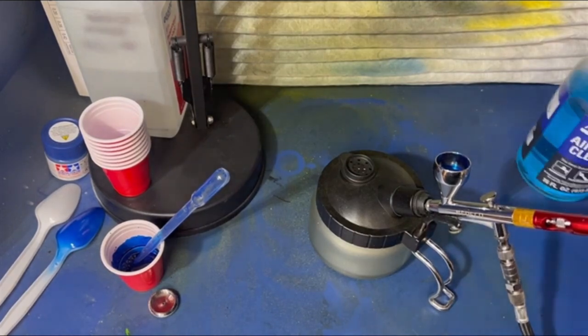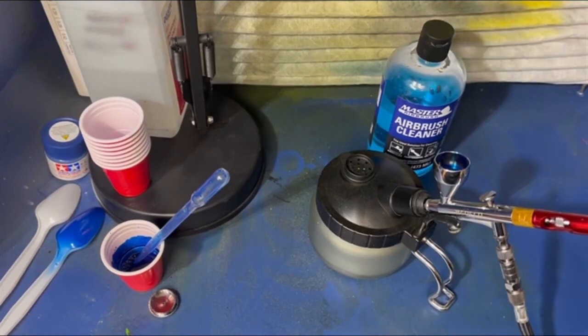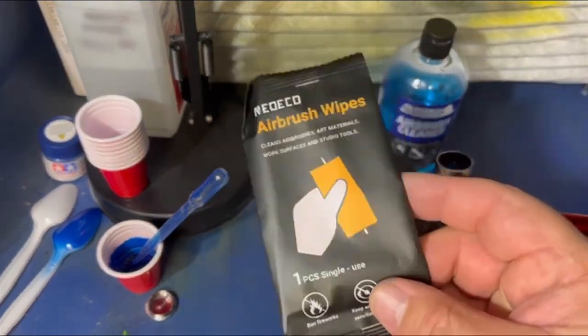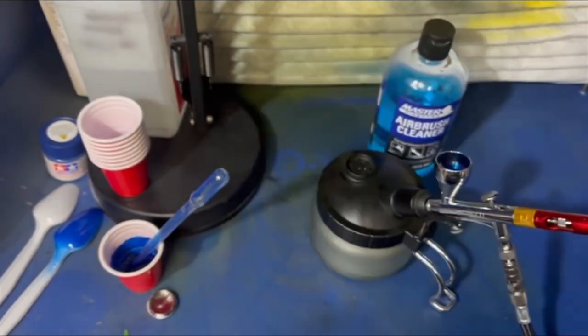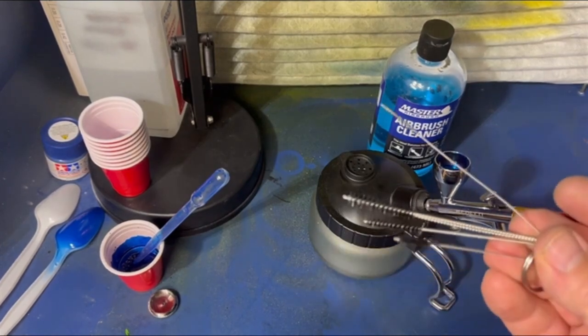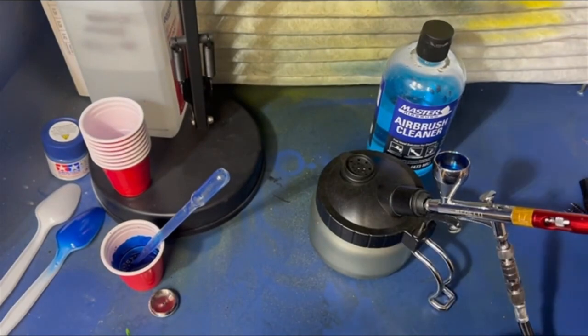I want to get my cleaning supplies over here. There's my airbrush cleaning solvent, and Neo Echo also sent me some of these. I've never used these before today and I will never not have these now, so I'm going to order a bunch of these from them. They said they're going to have a webpage up and running with all their stuff on it. These come with the kit — they're bristle bottle brushes made for the kit, for the size and everything.